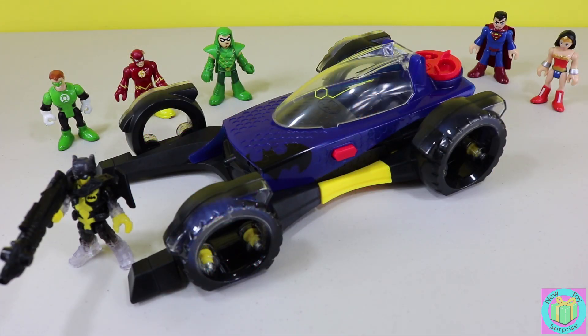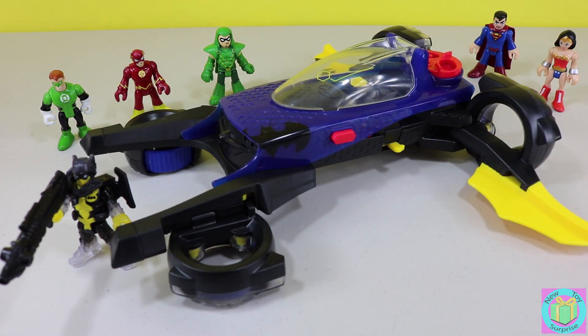Our Imaginext Transforming Batmobile is a super fun toy. Do you think it looks coolest as a Batmobile or transformed into a jet? Let us know which way you like best in the comments below.